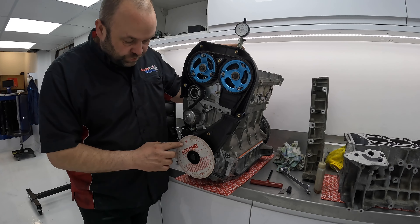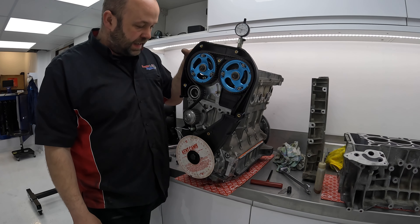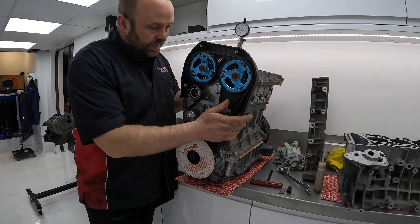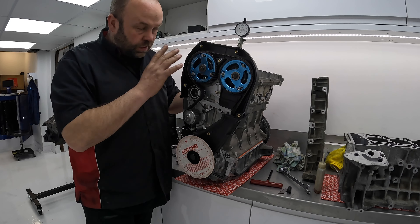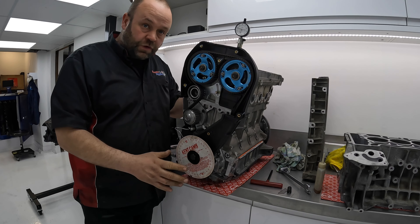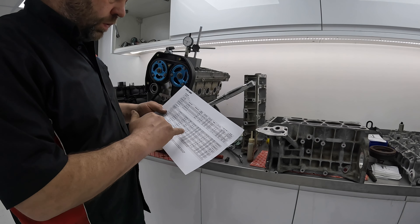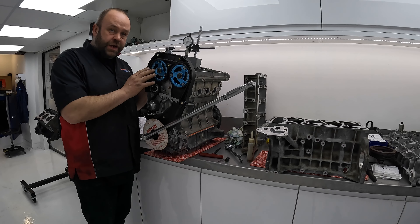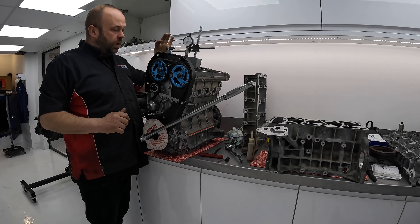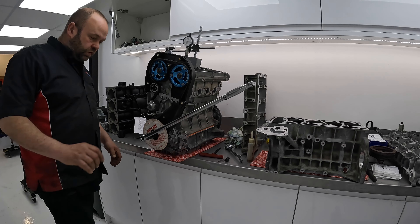On the K-series engine I'm doing the cam timing next. I've found true TDC, put the belt on roughly in the right position, and I'm going to drop the gauges onto the inlet and exhaust cam. I'm setting the engine up to full lift. I've printed the camshaft data so I know exactly what my full lift degrees are. I've undone the three vernier bolts and nipped one back up, and I've got my DTI on with a nice thin pointer. I'll turn it over and see where we're at.